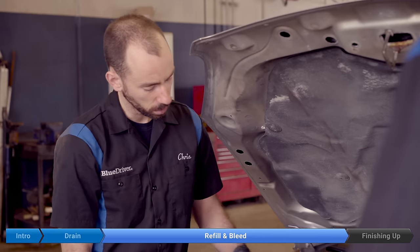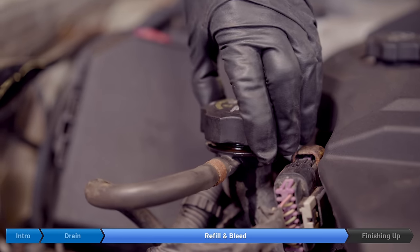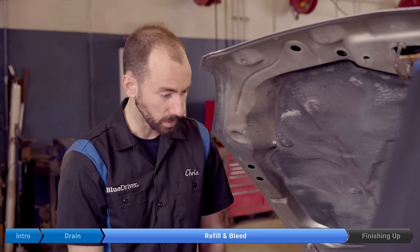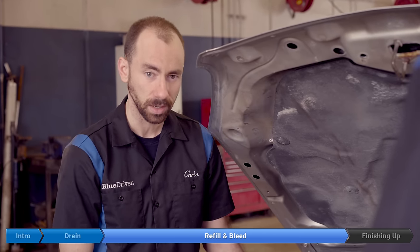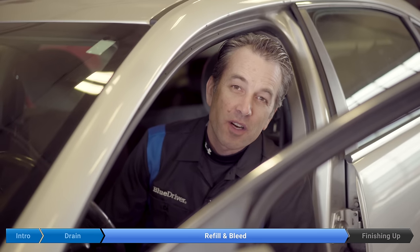For the next step we're going to start the engine, so we're going to put the coolant filler cap on but only engage it a little bit — just enough that it doesn't come off. The reason we're not putting it on tight is that if we leave it running too long and the thermostat opens, everything heats up, the cooling system builds pressure, and if the cap is on tight when you try to remove it that pressure is going to come out explosively and spray hot coolant everywhere.